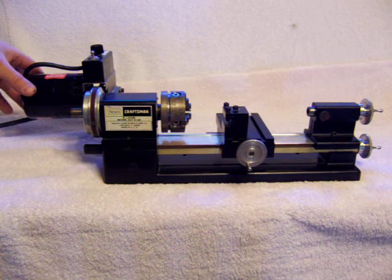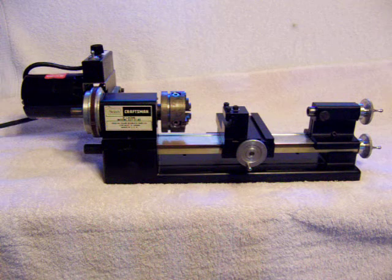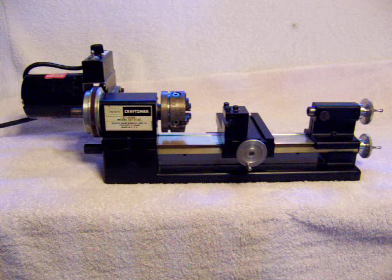Hey everybody, here's the small Craftsman metal lathe made by Shurline — I think it's a copy of a Shurline model 4000. Grandad didn't use this but once or twice; it was used for making brass cannons on wooden model ship kits. He bought it specifically for that, with delusions of grandeur of making lots of models, but it never happened. So he just kept this in the box mostly and bought lots of accessories he never used.